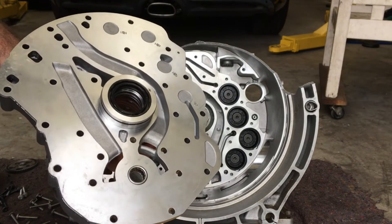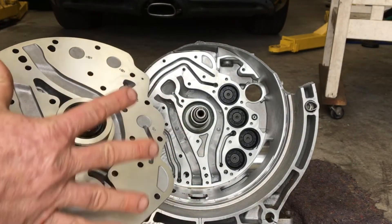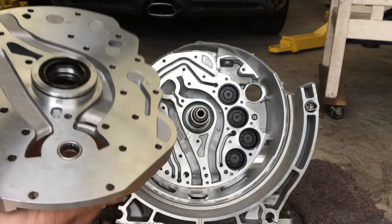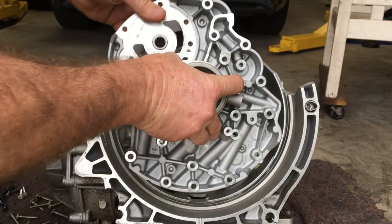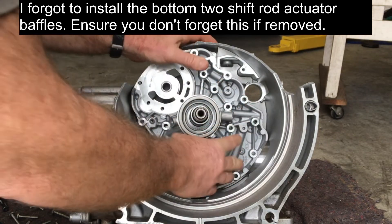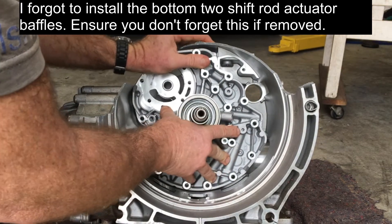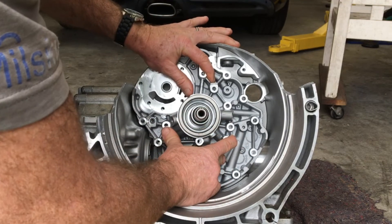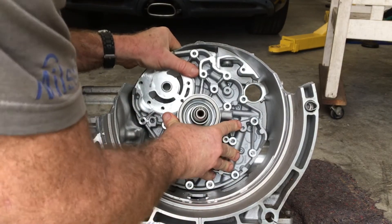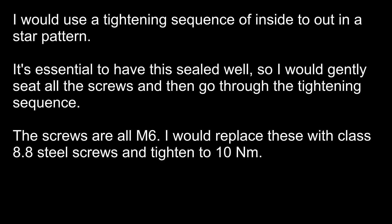To fit the intermediate plate back, make sure everything is spotlessly clean on both sides because these faces need to seal perfectly well. Then gently put it in, making sure the big O-ring at the back seats correctly, and push it into place.